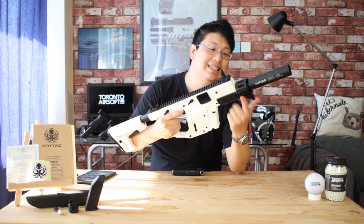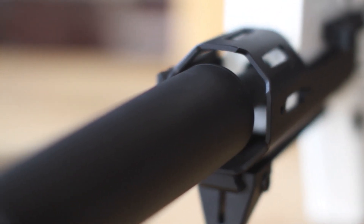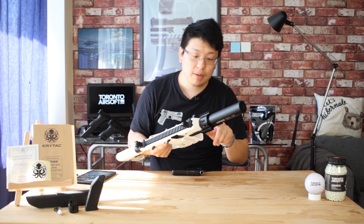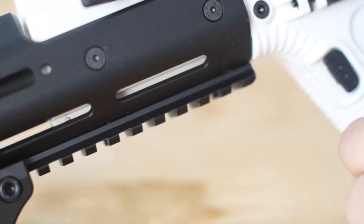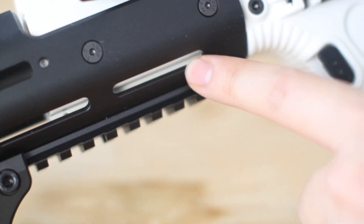You can choose to remove the entire rail if you want — all it takes is four screws, and you don't even have to remove the suppressor. But you will be missing that proprietary bottom rail segment found on the original Vector, though I'm sure it's not too hard to source.